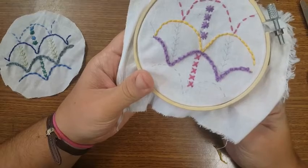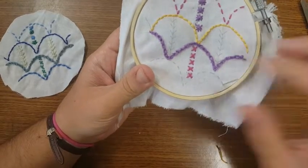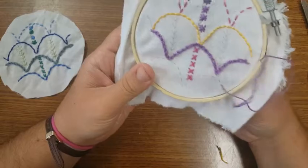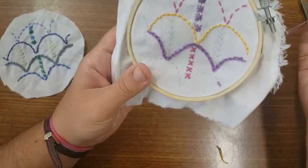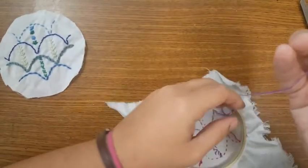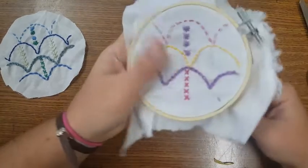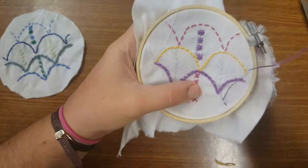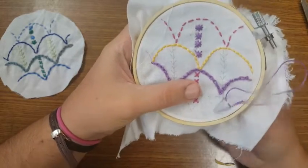We're going to now do the threaded running stitch, so this requires two different colors of fabric. We're going to begin with just a regular running stitch.